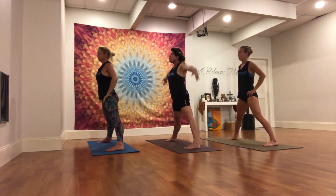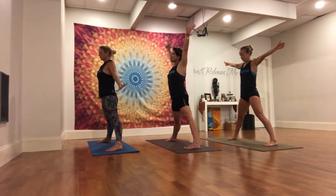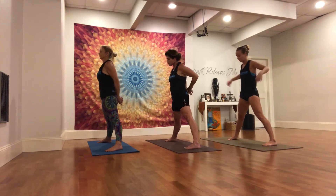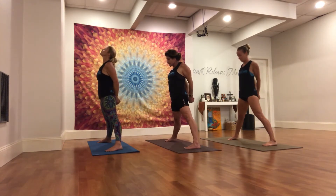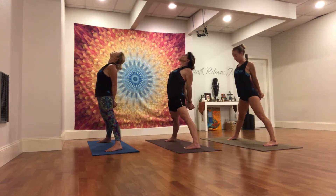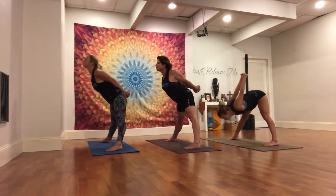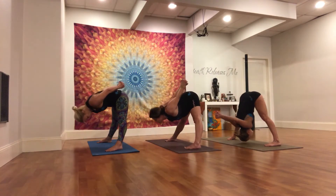Inhale, arms up. Feel the spine come up out of the hips. And then keeping the spine long, release your hands to the lower back. Catch a bind. Drive the knuckles down and lift the chest. Press the hips forward for just a moment, opening through the front of the body. And then exhale, pull the hips back. Lead with your heart as you fold with a flat back. Arms come overhead.